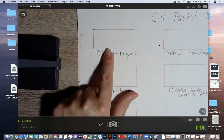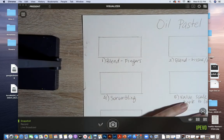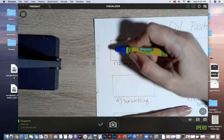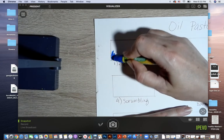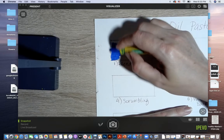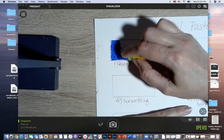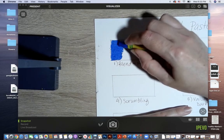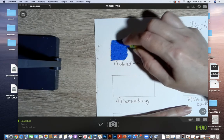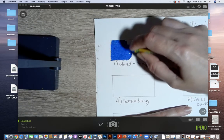To begin, we're going to do a simple blend using our fingers to blend two colors in a gradual blend. When you are using oil pastels, think about your pressure — you want to lay down a lot of pigment, so you are pressing fairly hard. It's okay if you go outside of the box. I'm using a circular motion; I don't want to see straight lines, I want it to blend.